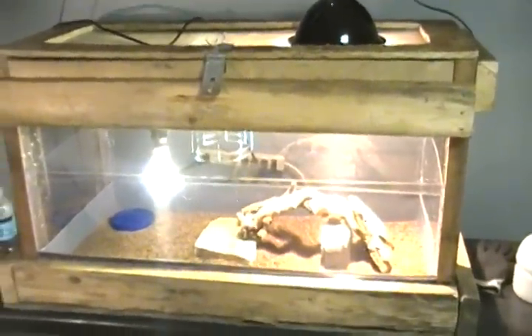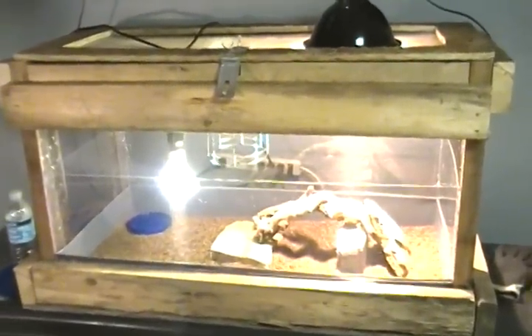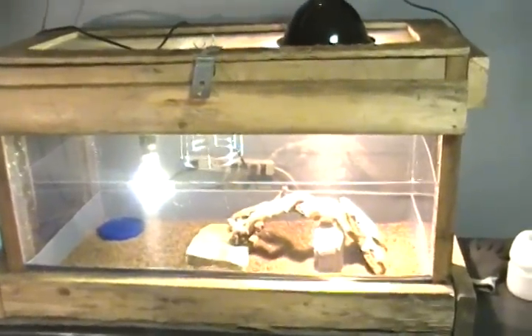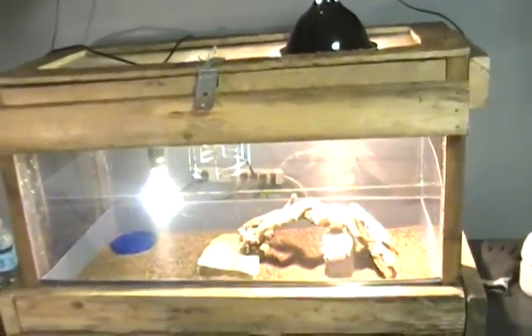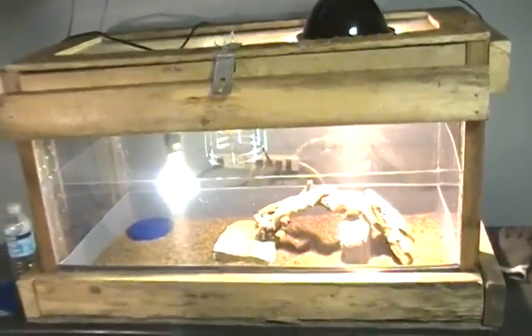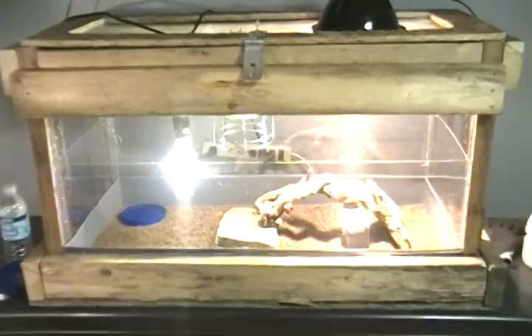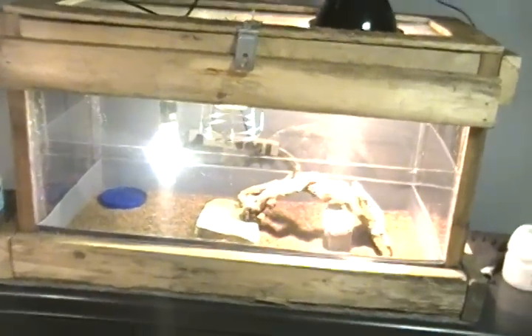Hey YouTube. This is my first update on my bearded dragon. I just recently got him a couple days ago. I got tired of waiting so I just went ahead and bought one from a pet store instead of waiting for the Reptile Expo. I paid $20 more than I would have at the Reptile Expo, but I was just done waiting.